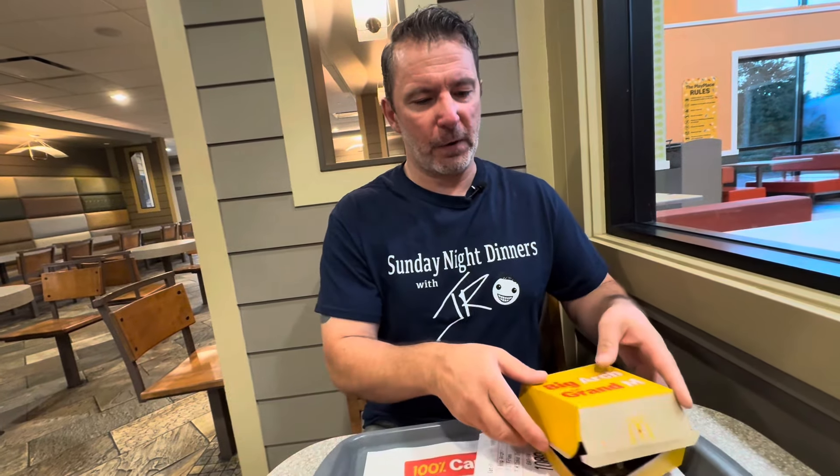We're at the McDonald's in Colwood, B.C., on the Island Highway, which is Route 14 — or the Soup Road, or whatever you want to call it. So yeah, let's take a look at this burger.